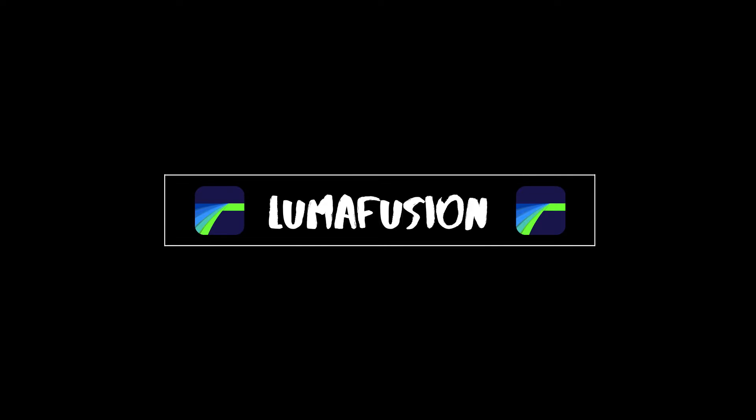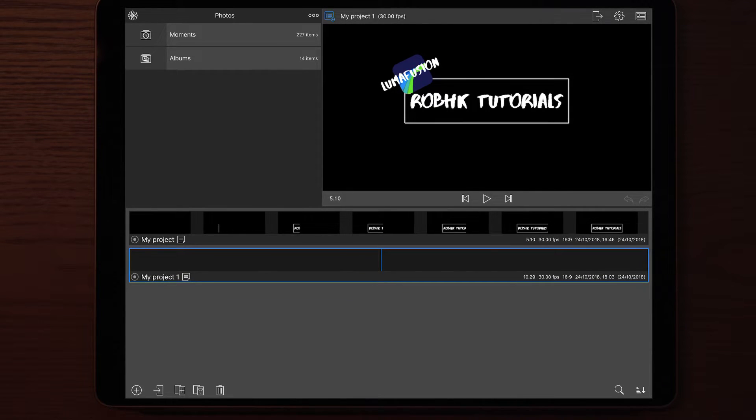Welcome back. I got some questions about my intro and where I made it. My intro is made in Premiere Pro, but I also got a question about LumaFusion and if I could make the intro in LumaFusion and make a tutorial about it. So that's what I did, and that's what this video is about. Let's jump right into LumaFusion and start the tutorial.